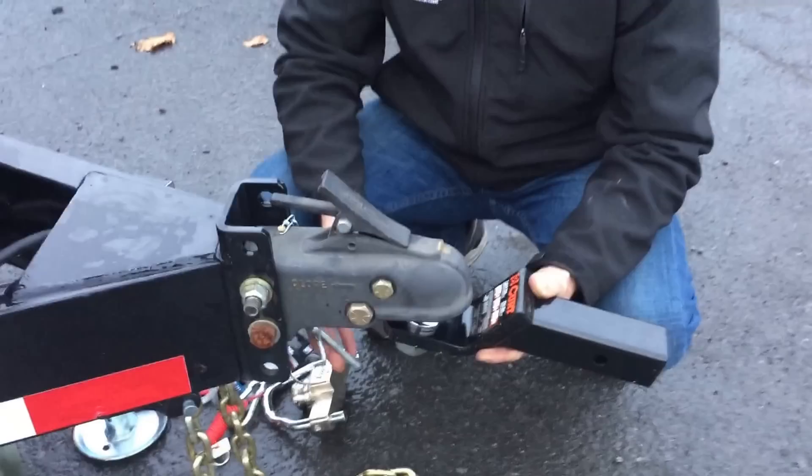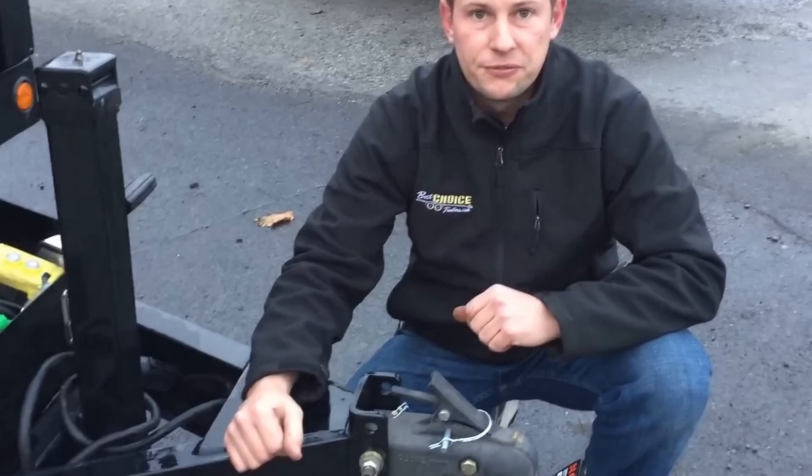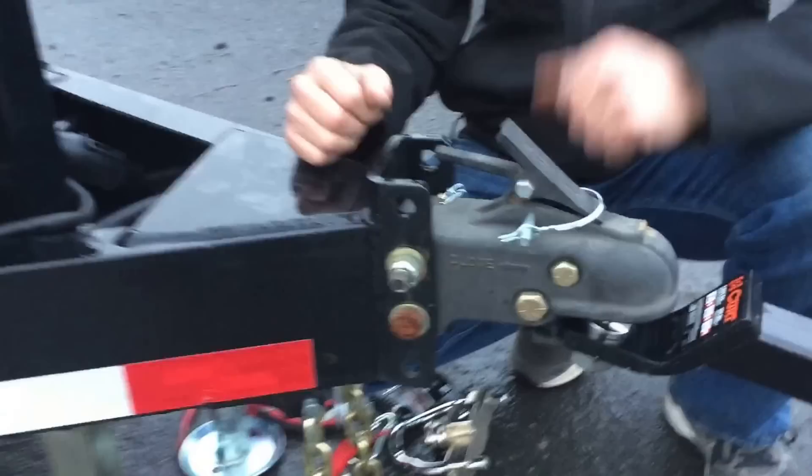This coupler does come standard with a built-in safety pin. If a trailer you purchase from us doesn't have a built-in pin, we'll be more than happy to give you a free safety. If it is adjustable, it's going to take a 15/16 inch nut to make it go up and down.